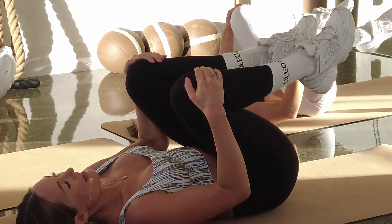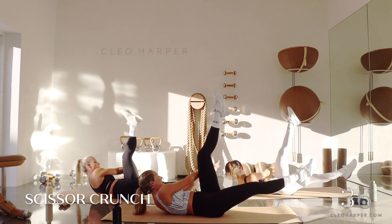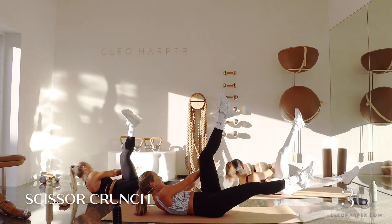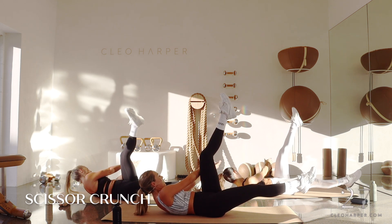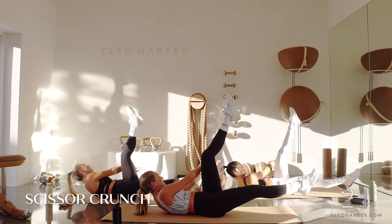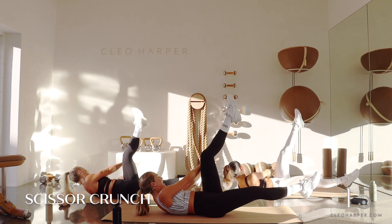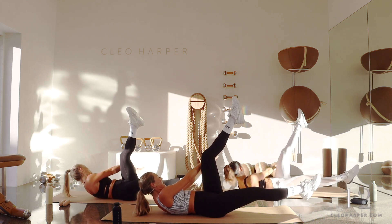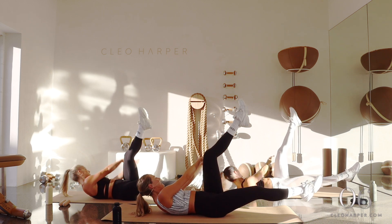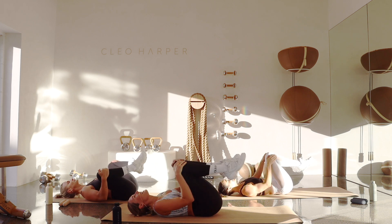Left leg up, right leg extends — straight to that left side. Little pulses here. Stay with me, just a little movement. Evening up those abs. Keep that bottom leg lifted. We're halfway, stay with me. Lift up a little higher, almost there. Final three, two, and one. Good job — that was a toughie.